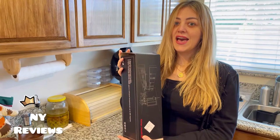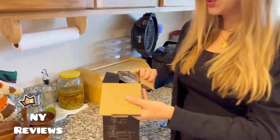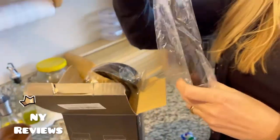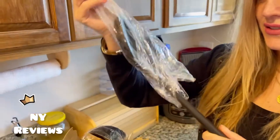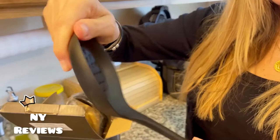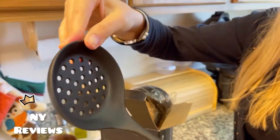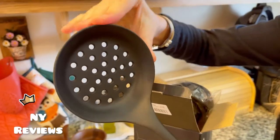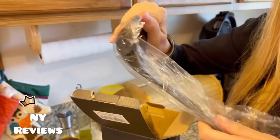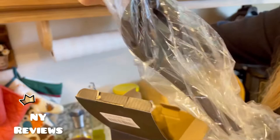They are food grade as well. I'll show you — they are well packed one by one. You don't have to worry about them melting because the silicone cooking utensils do not react with food or beverages. They also do not retain odors or colors when you use them for stirring-based food.